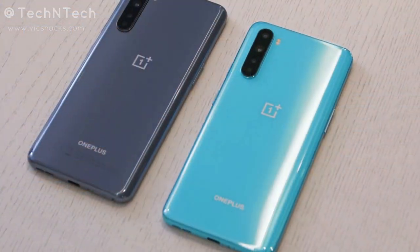Hey guys, welcome back to my channel. This video is about the upcoming launch of the OnePlus Nord smartphone. OnePlus is bringing a mid-range segment smartphone in the name of OnePlus Nord, which will be priced around 25,000 rupees.